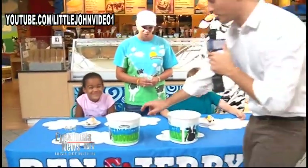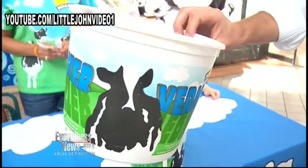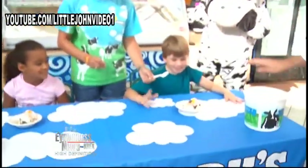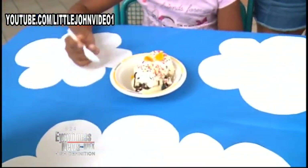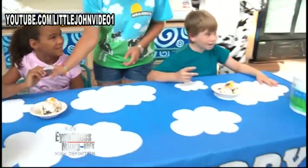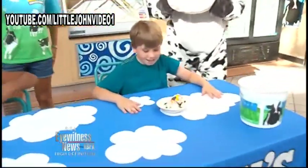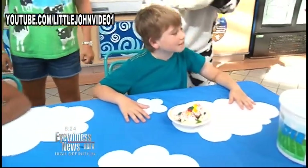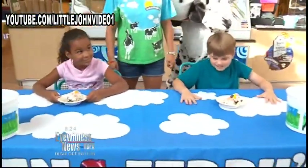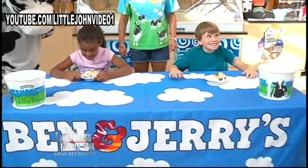We were going to make them eat Vermonsters, which is about 5,700 scoops of ice cream, but we decided that would be a little too much. We have their ice cream sundaes — first person to finish wins. You know what, we're going to make this more interesting: no spoons. I'm taking away the spoons. You guys have to eat it without spoons. Ready? 3, 2, 1. Go!